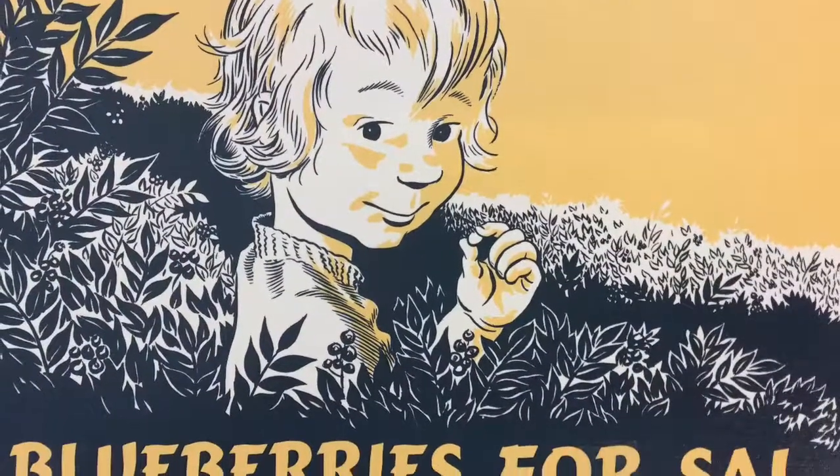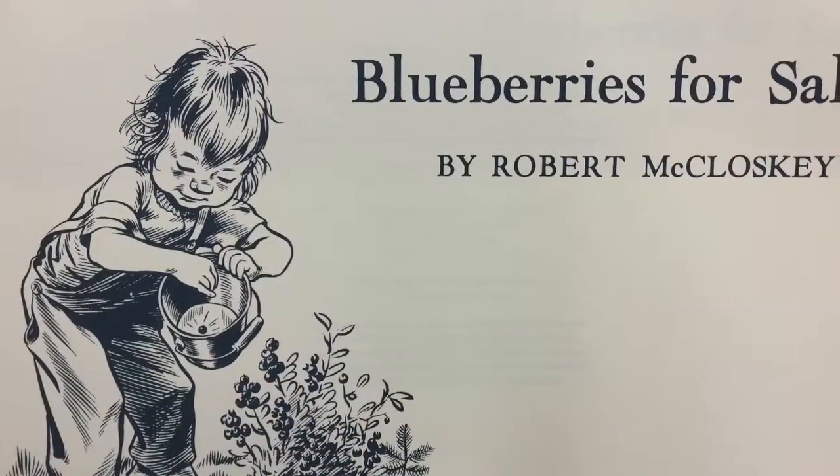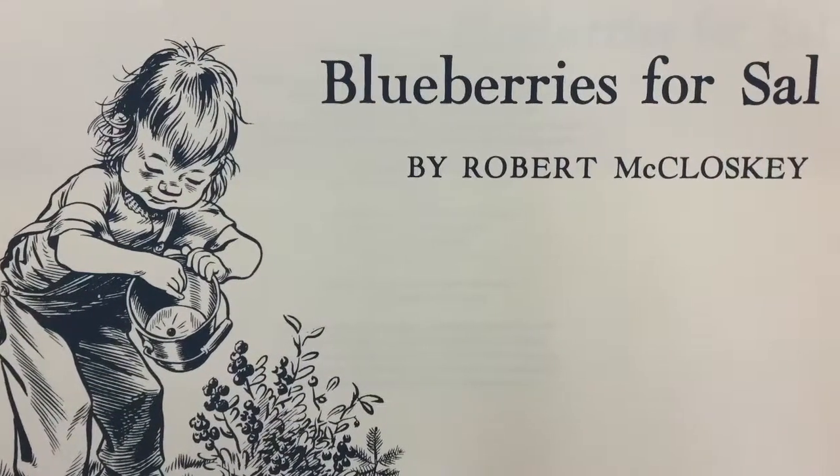And now, Blueberries for Sal, written and illustrated by Robert McCloskey.